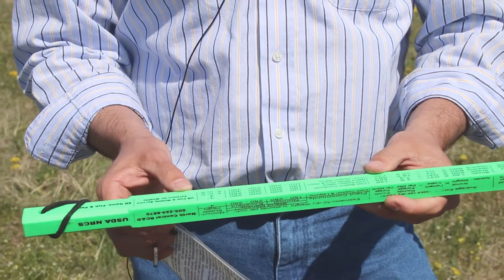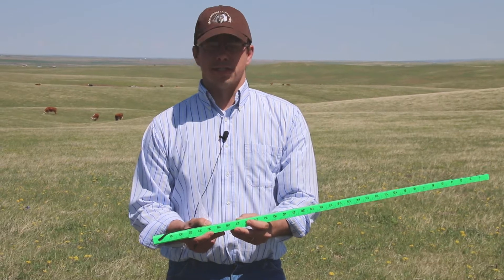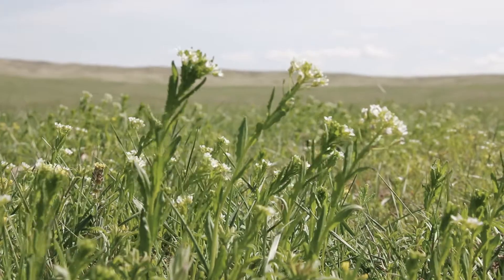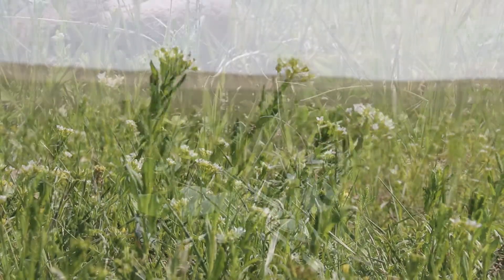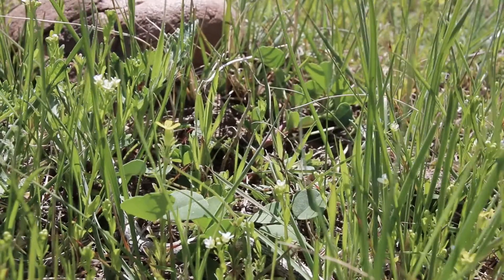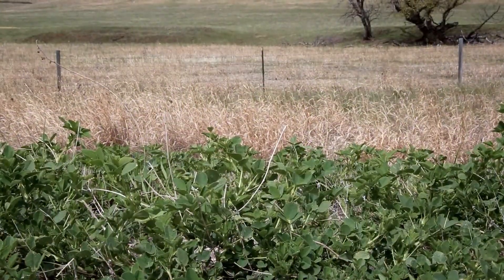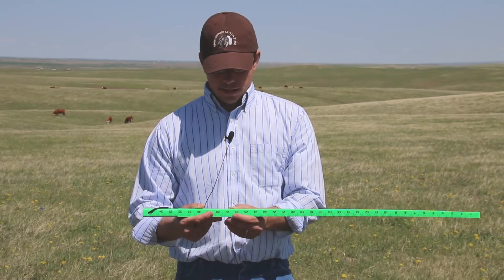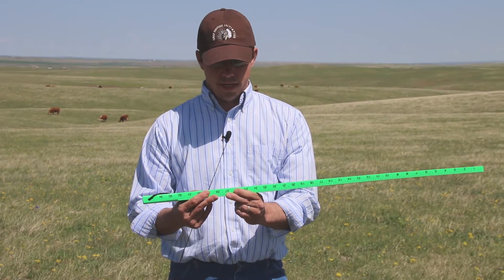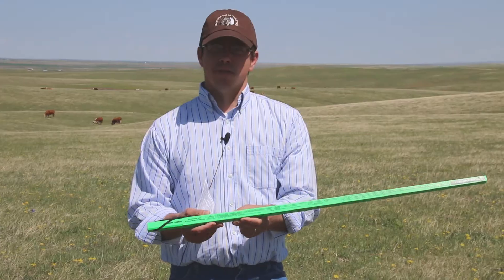All I need to do is turn to this table on the grazing stick. I can get an idea based on stand density — either a normal or an excellent stand density — and also based on the type of plant community I'm working with, be it a native warm season and cool season grass mix rangeland like I'm on now, or a cool season and legume type pasture situation. I can look at figures on this stick and come up with the estimated air dry weight in pounds per inch of grass height.